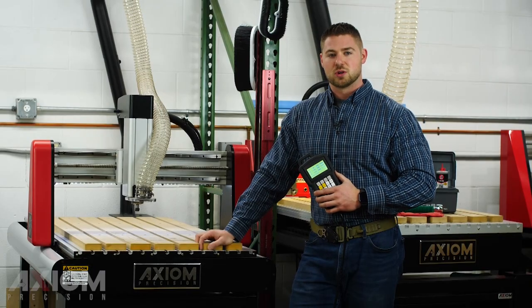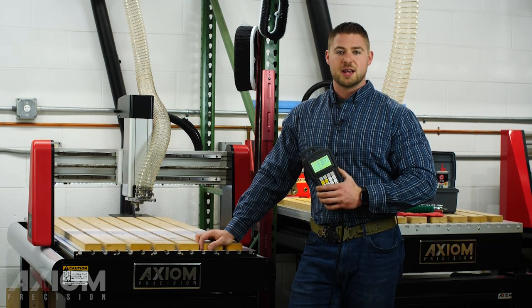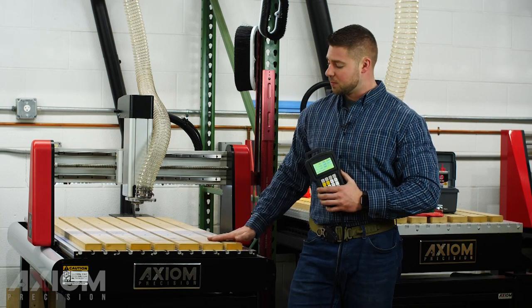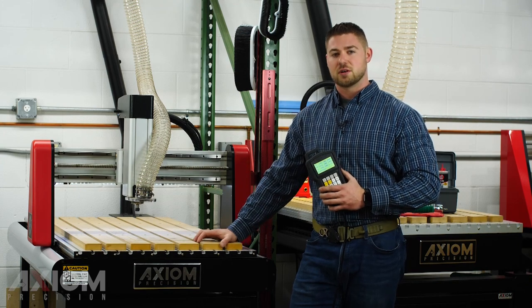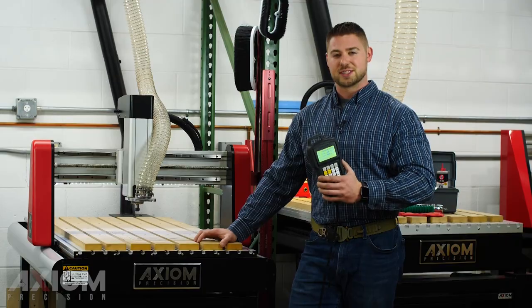Good morning everyone, I'm Austin with Axiom Tool Group and welcome to part one of our machine training portion. Today we're going to cover three different topics: machine maintenance, servicing our spoilboards on a brand new machine or an existing machine, and we're also going to cover your first application which is usually going to be a V-carving operation. So let's get started.